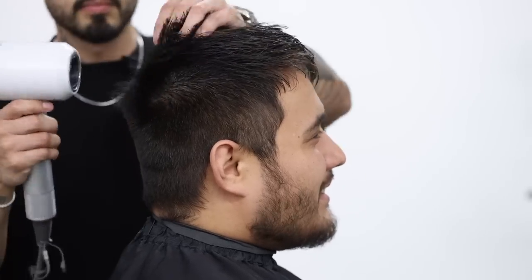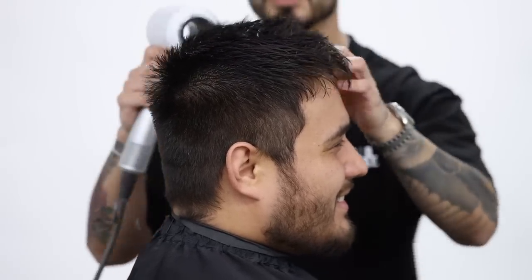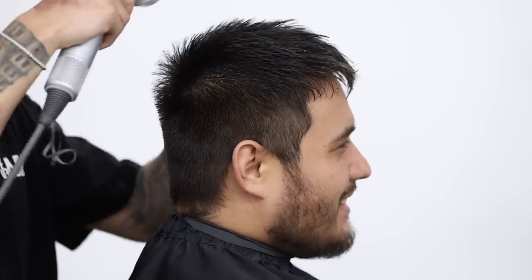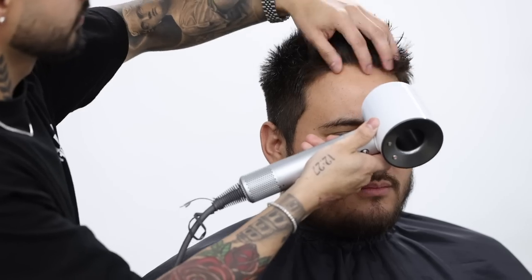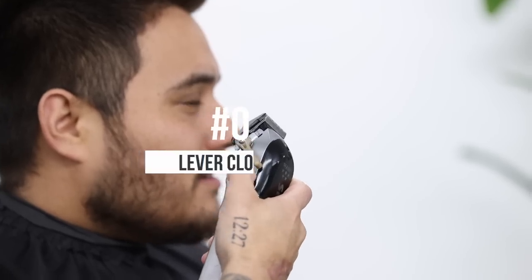From here, we're gonna dry it using medium heat and high air flow, just to start bringing out that shape. And you always want to lock it in with a cool shot, really closing up that cuticle.